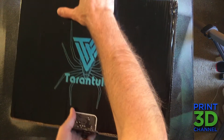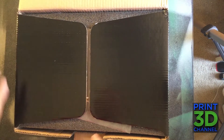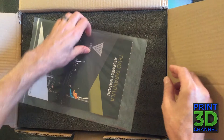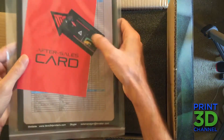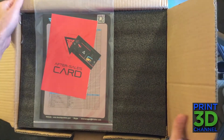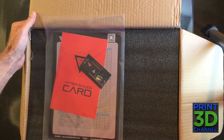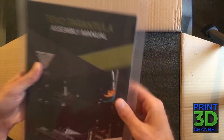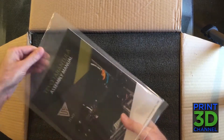From what I understand, these are very well packaged. I'll flip this around and switch to the overhead camera for the unboxing. Tevo does an amazing job with packaging. The first thing we see is the Tevo Tarantula assembly manual, along with what looks like an after-sales card and a business card inside. Let's open this up and see what's inside before we go any further.